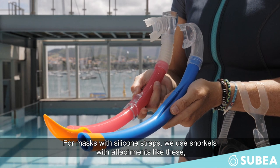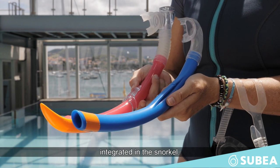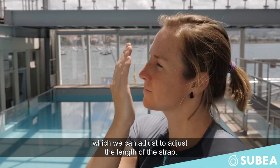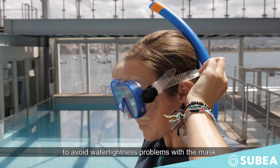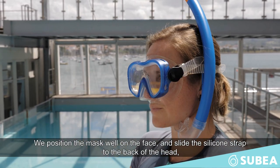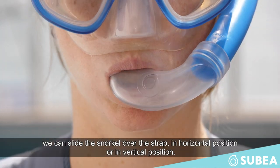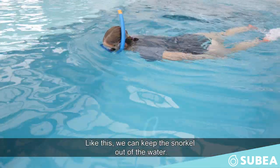For masks with silicone straps, we use snorkels with attachments like this or integrated in the snorkel. To adjust the length of the silicone strap, we use buckles to adjust the length of the strap. To put on the mask, we pay attention to avoid hair between the skirt and face to avoid water tightness problems. We position the mask well on the face and slide the silicone strap back to the head in horizontal or slightly inclined position. To adjust the height of the snorkel, we can slide the snorkel over the strap in horizontal or vertical position, so we can keep the snorkel out of the water.